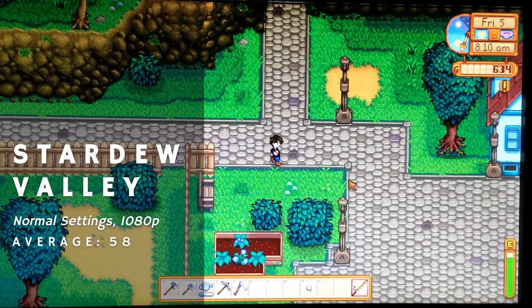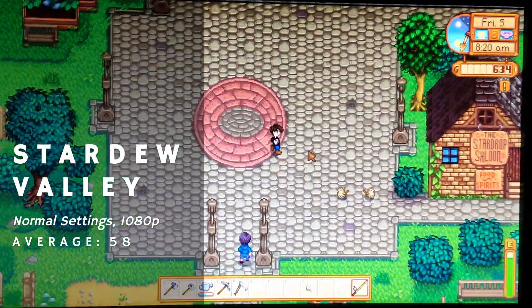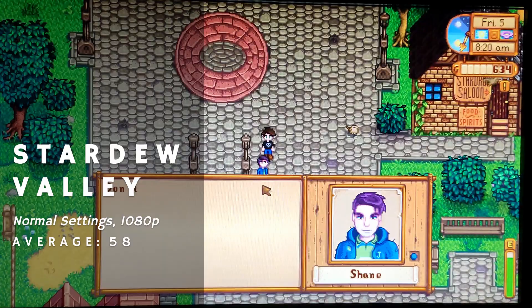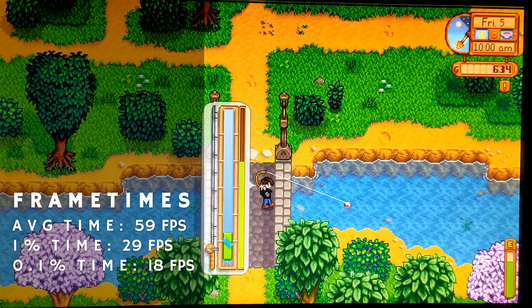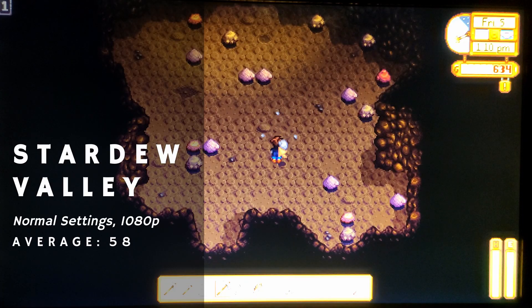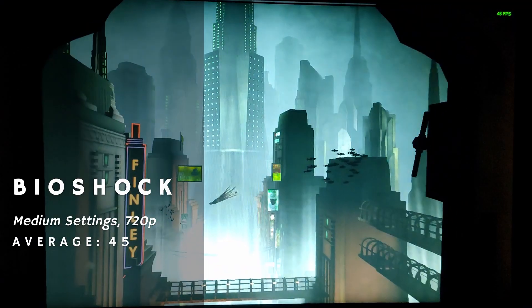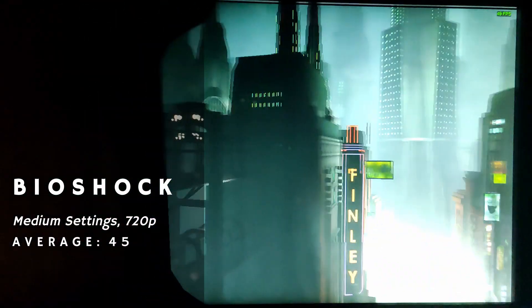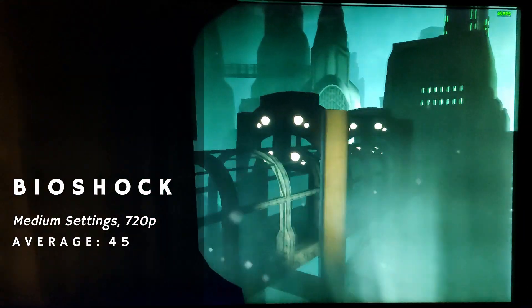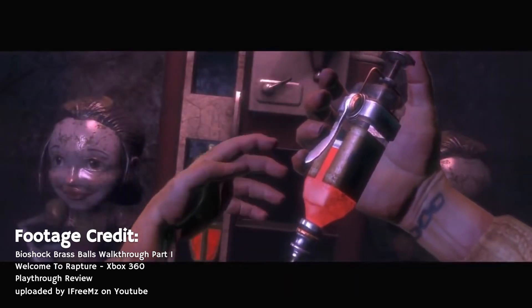Initially it seemed like newer indie titles were where the Celeron D shined, pulling a rock-solid 60fps at 1080p in the not-very-demanding Stardew Valley, with slightly worse-than-average frame times. Everything from walking to mining ran with no issues, and overall the game was perfectly playable. Braving the depths in Bioshock at 720p medium with all the extra graphics options off yielded a stable enough 45fps with okay frame times. The game did look slightly lacking, even compared to the Xbox 360 version.